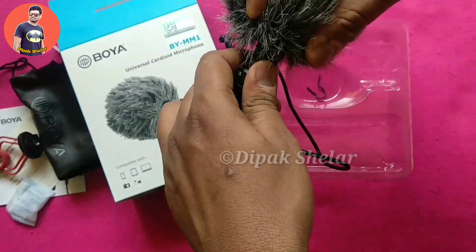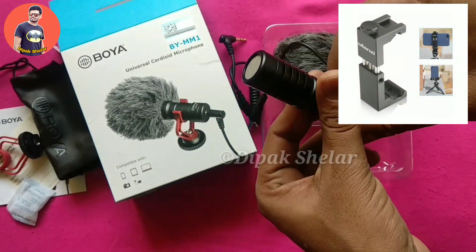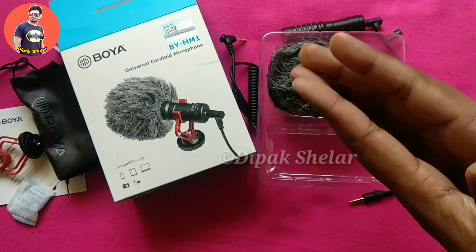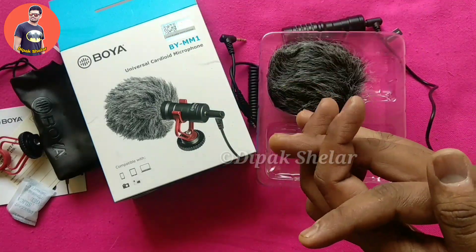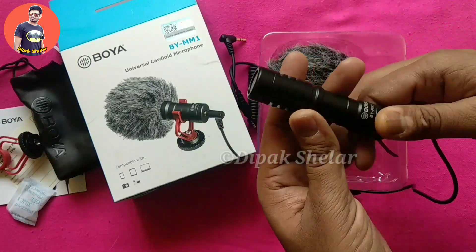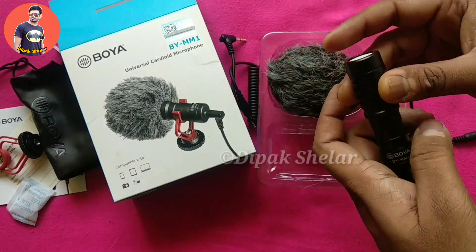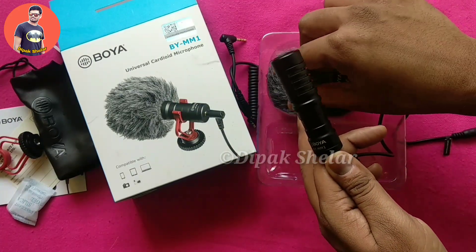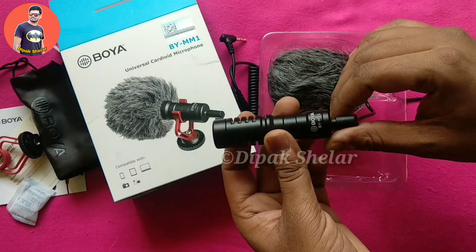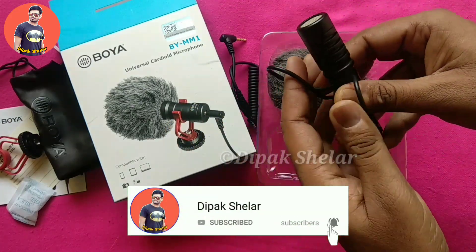There is a mobile holder which is not found in India, so we ordered it from China. That was just a small unboxing — let me know in the comments how you think about this mic. I got it for about 1750 rupees; some people purchase it from China for around 5000, but we got it for 1750.